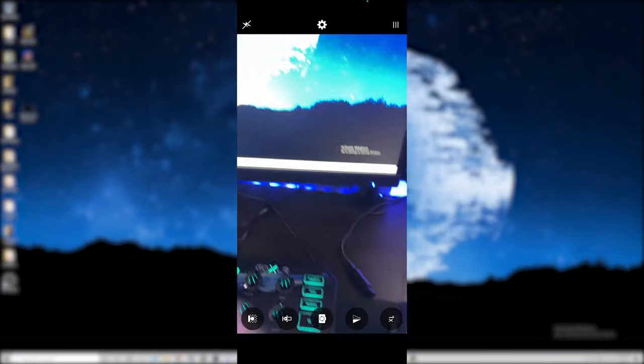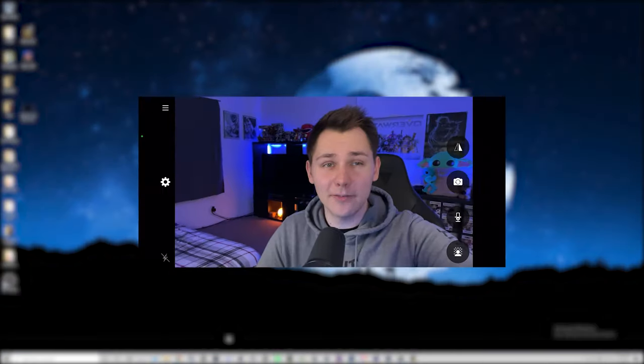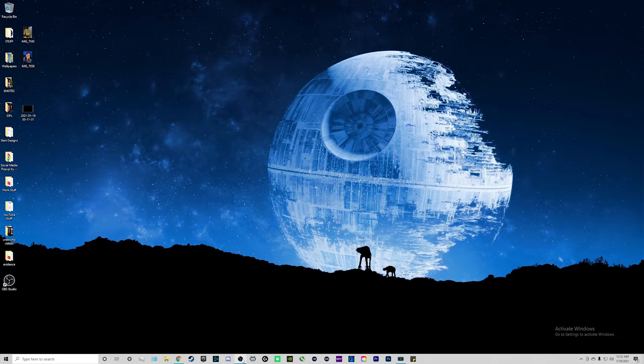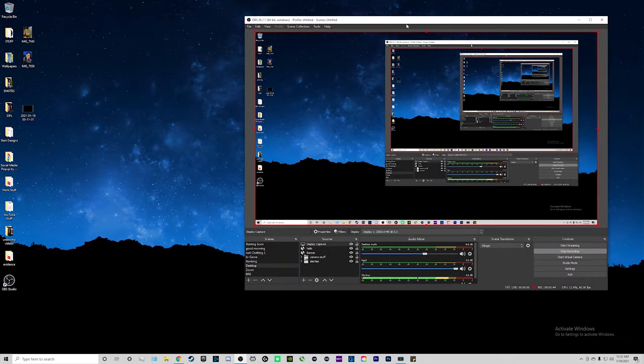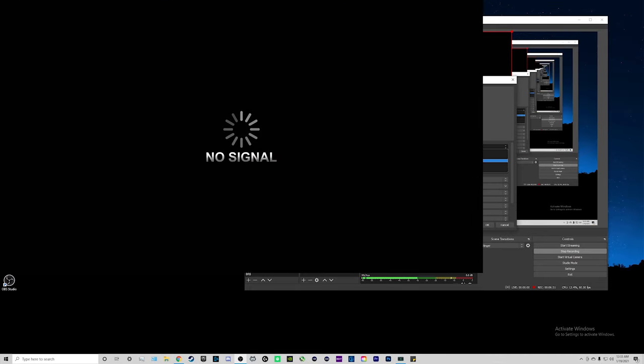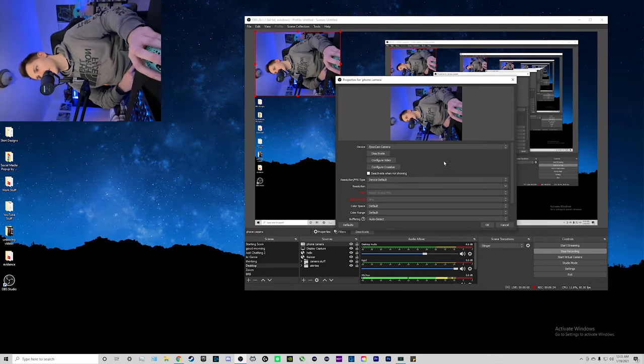Click done and as you can see we're using our phone — we can even rotate the phone and use the front-facing camera as well. Open OBS. In your sources, click on the plus sign and select video capture device, then select the EpochCam and there's our camera. Go ahead and click OK.